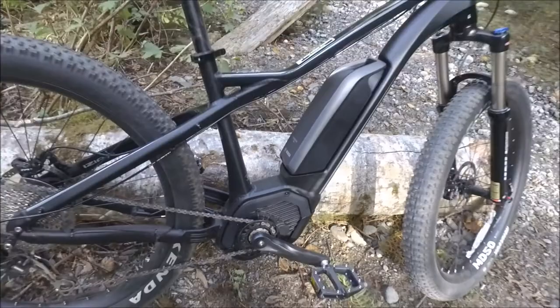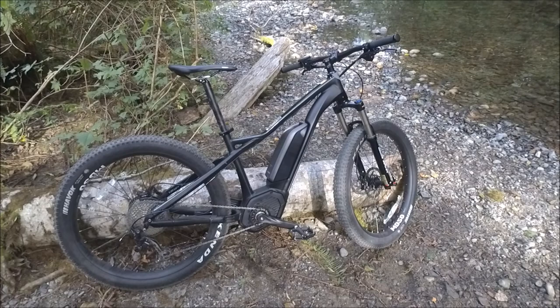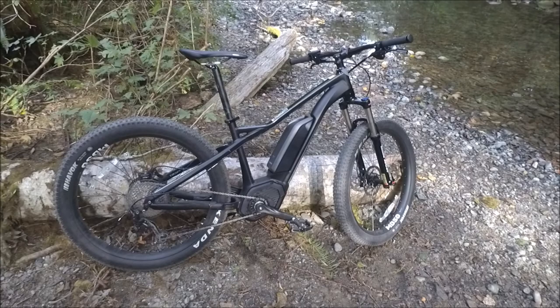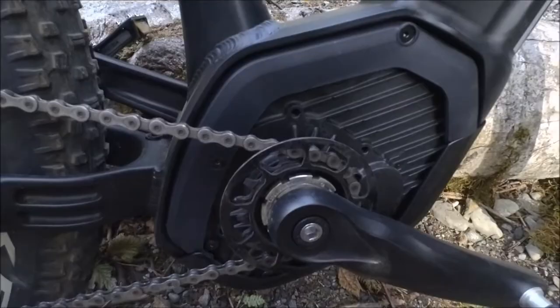That means on a bike like this, you're safe on the trails. If you're climbing a steep hill and you know at the top there's a tight corner and a cliff on the other side, as soon as you ease up on the pedaling when you get to the crest of that hill, the bike also eases up — so you're not going to end up going over the cliff. That might happen with a rear hub e-bike that doesn't have a reliable torque sensor. It's nice knowing you've got that responsiveness.